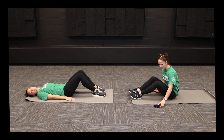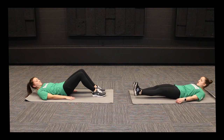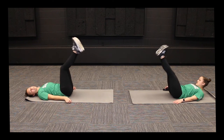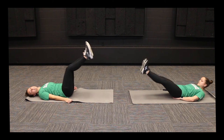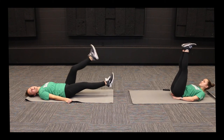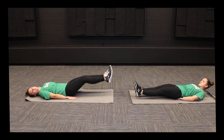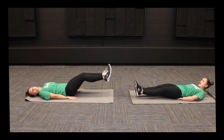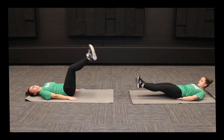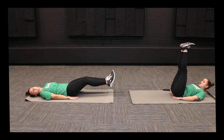Let's choose how we want to do our leg raises and start that 30-second timer. If it's too hard to do both legs but you still want the straight-leg workout, you can keep one leg hovering off the ground and bring your other leg up, then switch. We're over halfway there — keep up the good work. Don't forget to breathe. And relax.